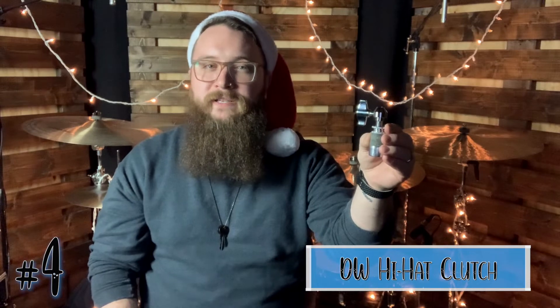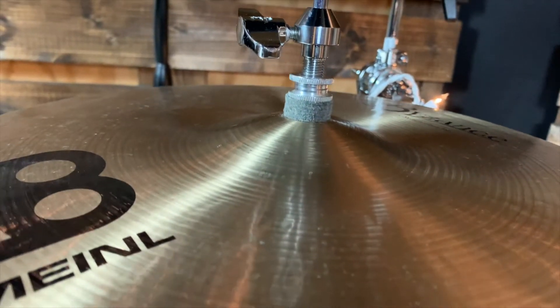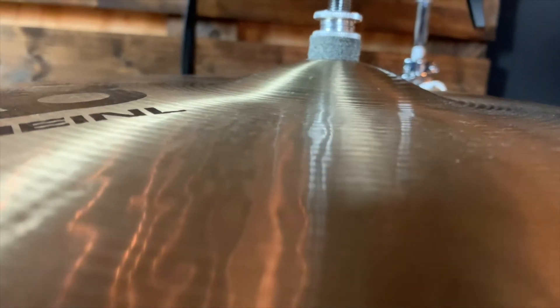Let's keep rolling into number 4, which is the DW Standard Hi-Hat Clutch. These are made for the 9000 series hi-hat stands but will work with any heavy-duty stand out there. They come standard with most DW hi-hat stands, but you can also buy these separately — and I tell you what, these are a sound investment. I use these all the time to lock in my top hi-hat. This cymbal clutch allows you to dial in the amount of play you want out of your hi-hats, then locks in your settings to provide consistent support. All you need is a drum key to lock or unlock the clutch. The DW Standard Hi-Hat Clutch comes in at $21.99.